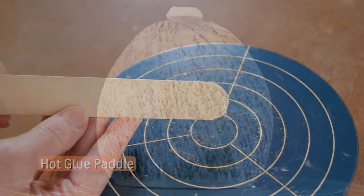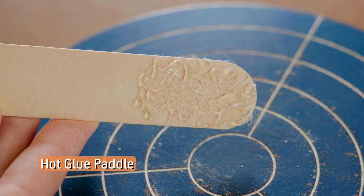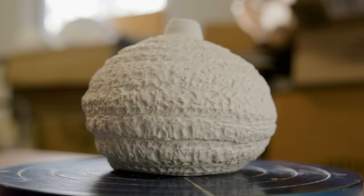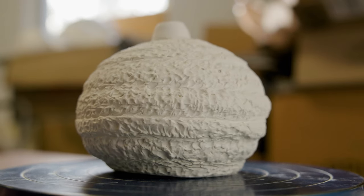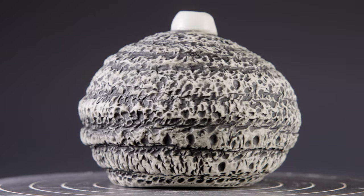I dripped hot glue from a glue gun onto the end of this one. I first spanked the piece along the broad side of the paddle for the main texture, then turned the stick to the side to create horizontal ribbons dividing the surface. The black underglaze really intensifies the texture on this one.